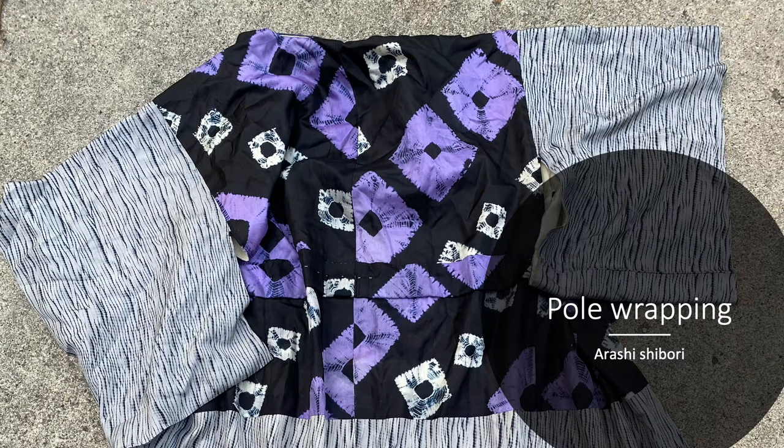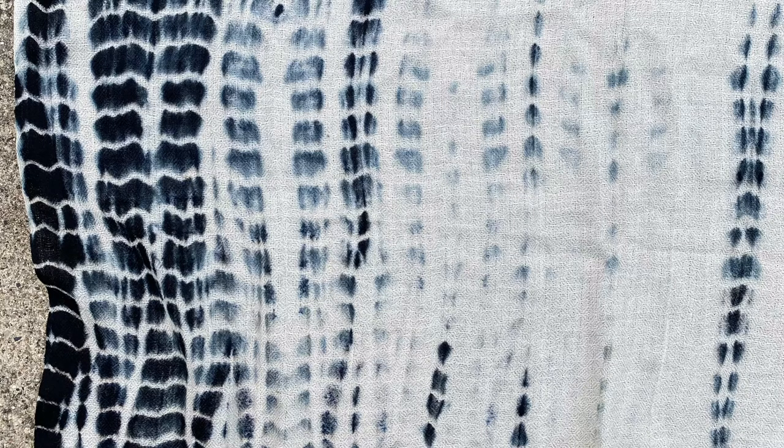This is the final shibori technique I'm going to introduce — and believe me, there are so many more, so I encourage you to do some research on your own. Pole wrapping is exactly what it implies: a piece of cloth is put on a pole or tube. You were given a PVC pipe for this technique. The cloth is put on, then string, twine, yarn, or thread is wrapped around the cloth on the tube and then pushed down. This goes into the dye bath, and wherever the fabric is gathered and the twine is, the dye will be resisted.